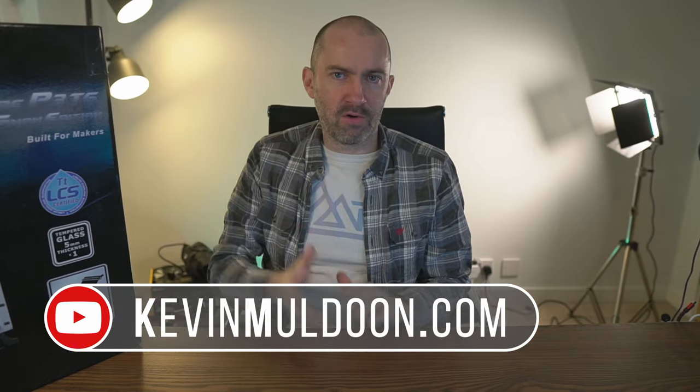Hey guys, welcome to video number five of my series where I show you the PC I'm building for 2021. In my first four videos I showed you the motherboard, CPU, power supply, graphics card, memory, storage, and all-in-one cooler.